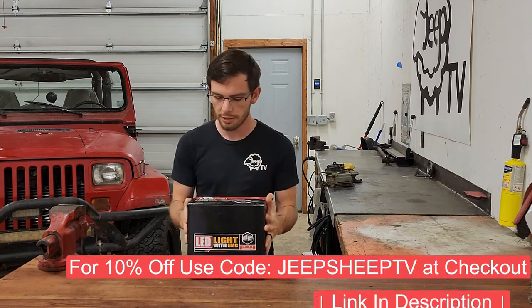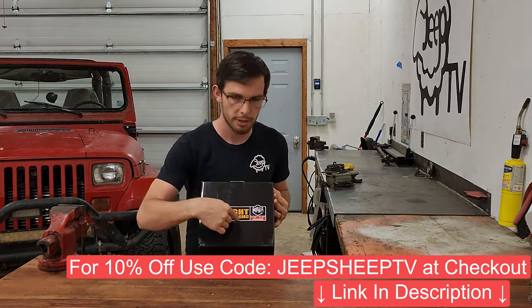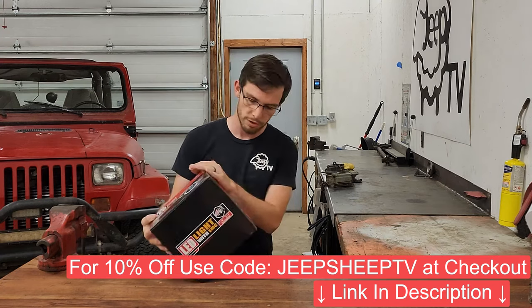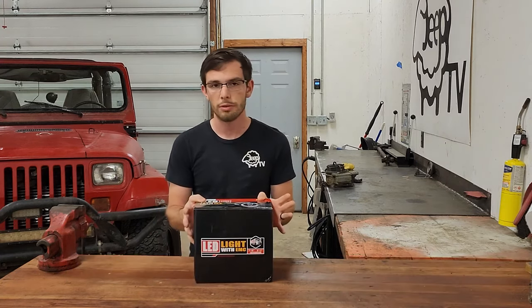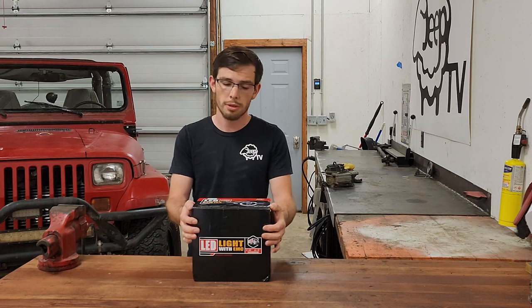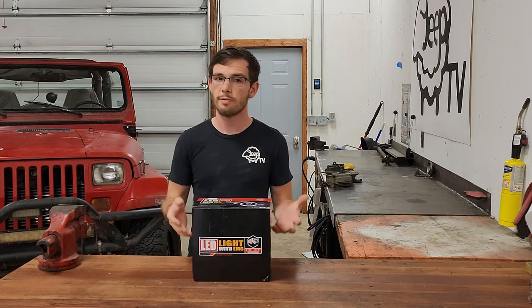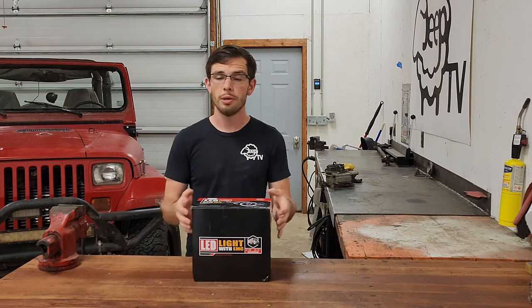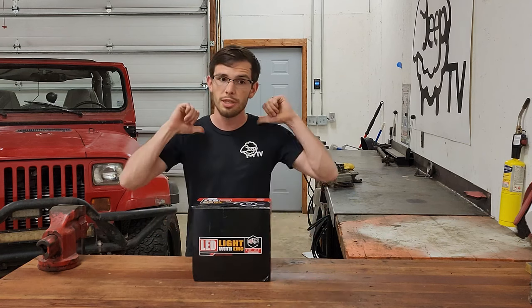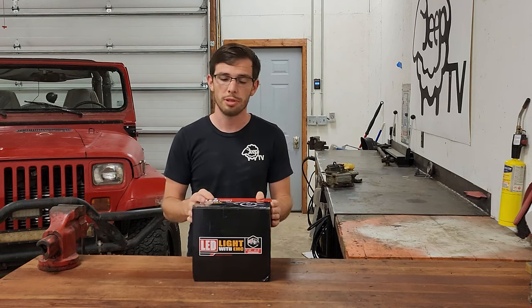On the box it says 'with EMC,' like all over the place, and I had to look that up. I think it's an anti-flicker thing, which could be really good. As you can tell whenever you watch a video, LEDs have a flicker to them. Maybe these have less of that or not at all, which would be really great for people like me who like to film their stuff. We will see that later in this video when we install them on one of the vehicles.